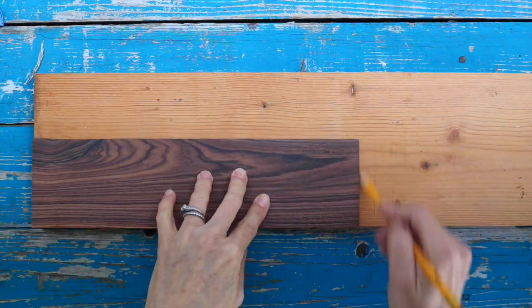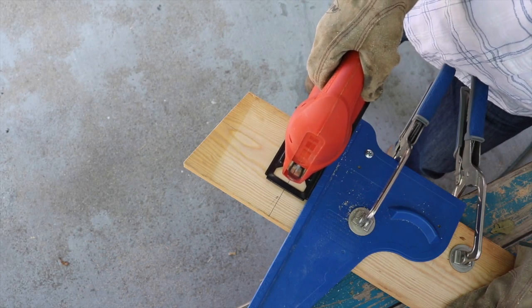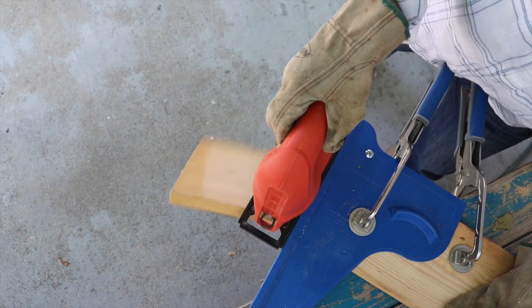Next, place your top piece onto your base to mark the length. Cut your base pieces to length. If you don't have a miter saw, you can cut straight and accurate pieces using the Craig Square Cut and a jigsaw.